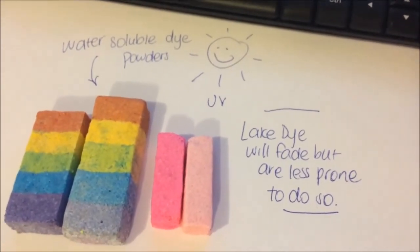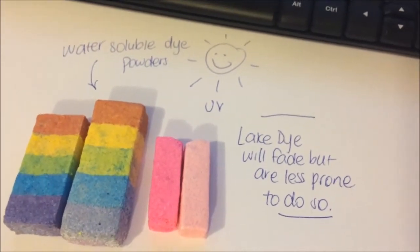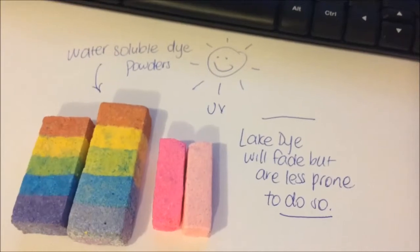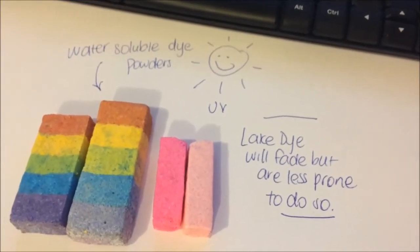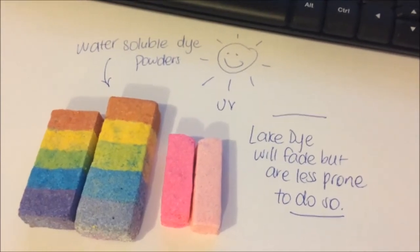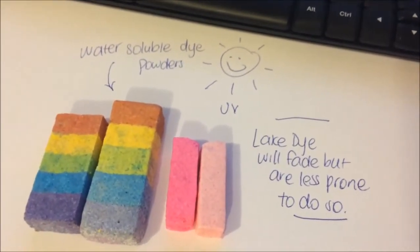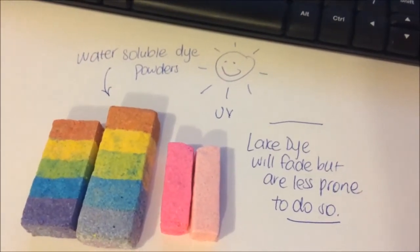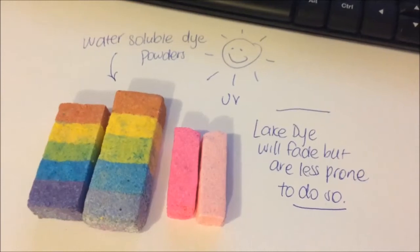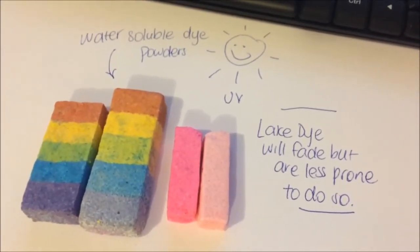And this goes for the liquid version as well — it's just the dyes themselves. If you want something that's not going to fade so much, I would stick with lake dyes, whether that be in liquid or powder form, because they are less prone to fading. But if you want the crazy concentration of the pure dyes, then stick with them — just remember to package your products wisely.